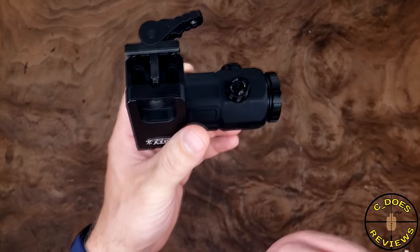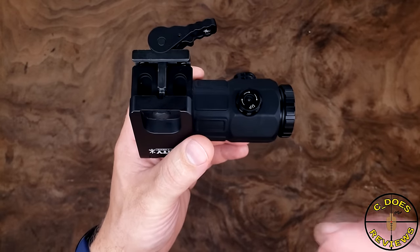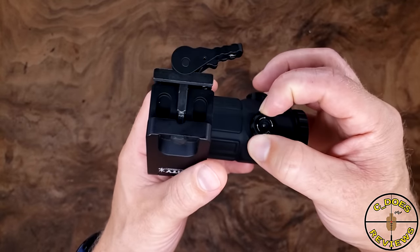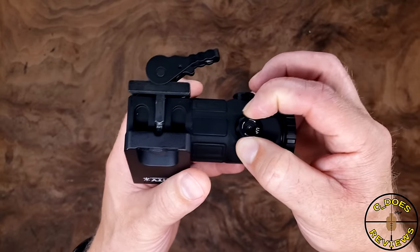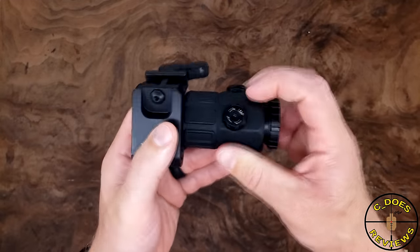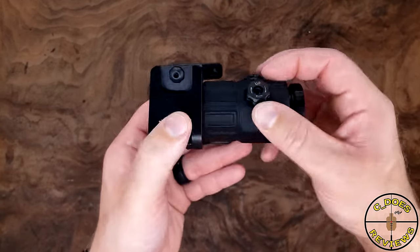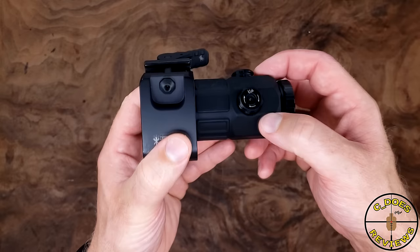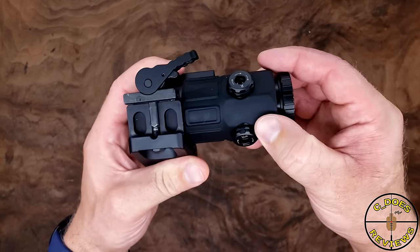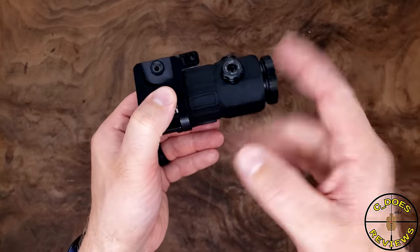Moving on to the turrets: like I'd already briefly touched on, these are vastly superior to the G30 and G33 turrets. Not only are they lower profile, but slightly larger in diameter. They are tensioned much, much tighter and actually require a fair amount of force to turn. That little rubber boot on the outside helps make it a little bit harder to get your fingers on there.